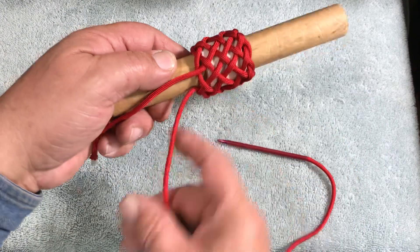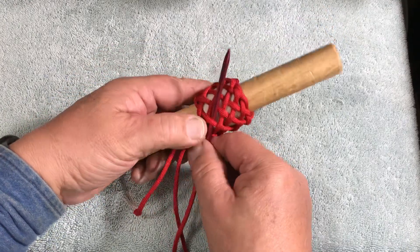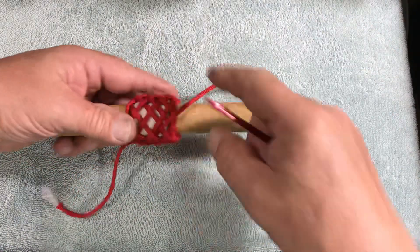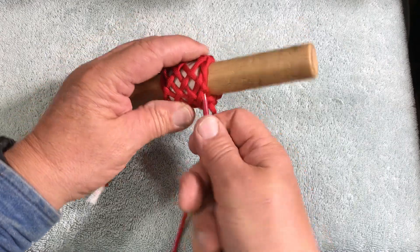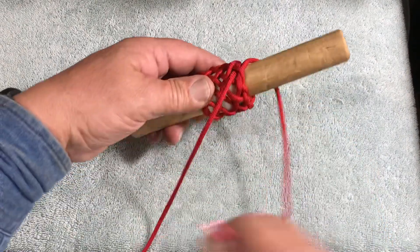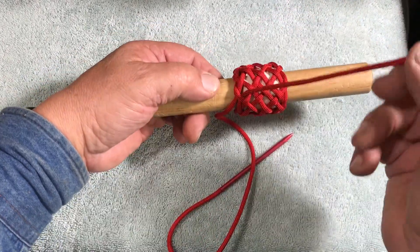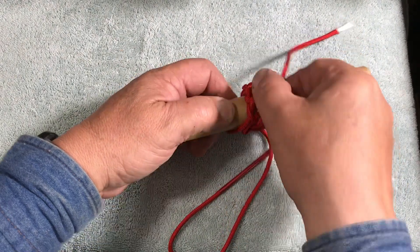Since we want a regular knot, with an odd number of parts — nine-part — you can just run this to the other side following our standing end. When we get to the other side, it goes out under. Pull the standing end out, turn the knot around, and now it is a regular knot with the needle end as our standing end. Our old standing end is now our working end. See how it comes out under the bite — that's a regular knot.